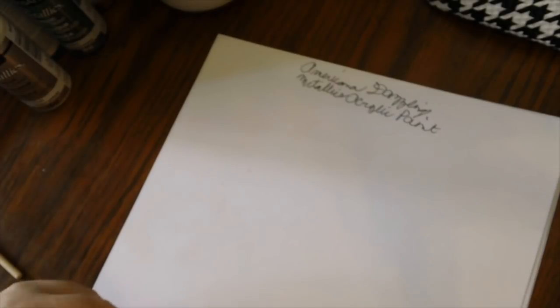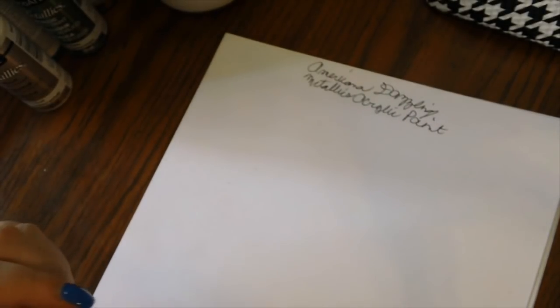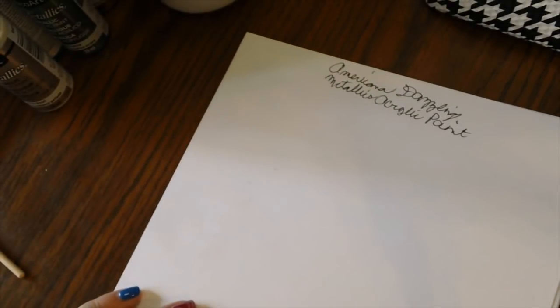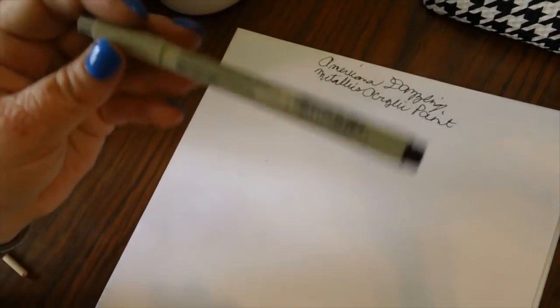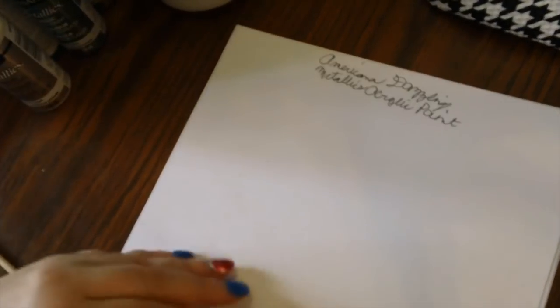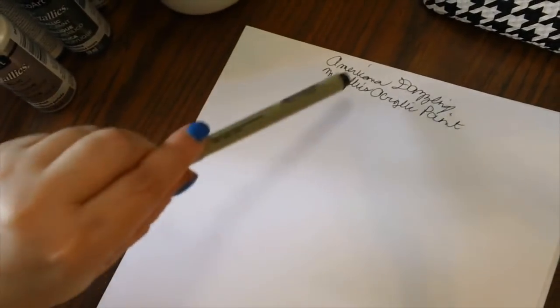Just keep in mind that I'm doing this with a visual impairment, so I might have to get pretty close to the paper so I can see what I'm doing, especially when writing down the colors. I have a piece of cardstock here that's going to be included in my swatch book. I'm going to write everything down with a Micron pen — this one is a 0.5 because it's easy for me to see.